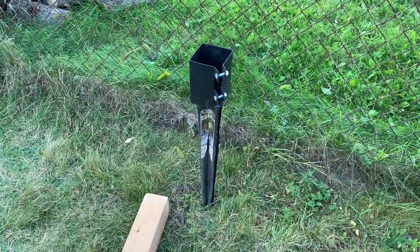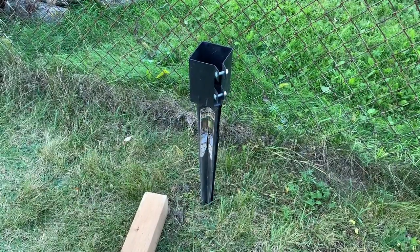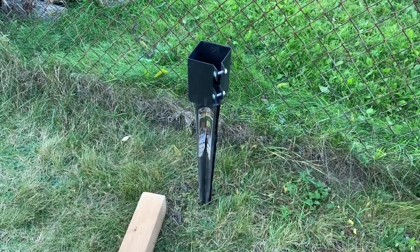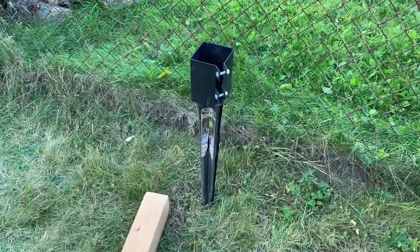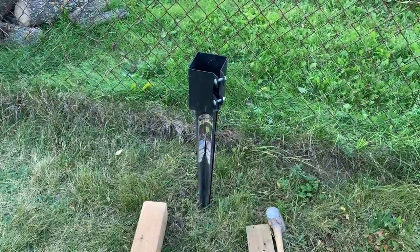Before you drive any pipes into the ground, make sure you call all your local utilities — gas, electric, and water — and have them locate all the pipes and wires in your yard so you're not putting a spike through them. Also make sure you're following all your local building and safety laws.